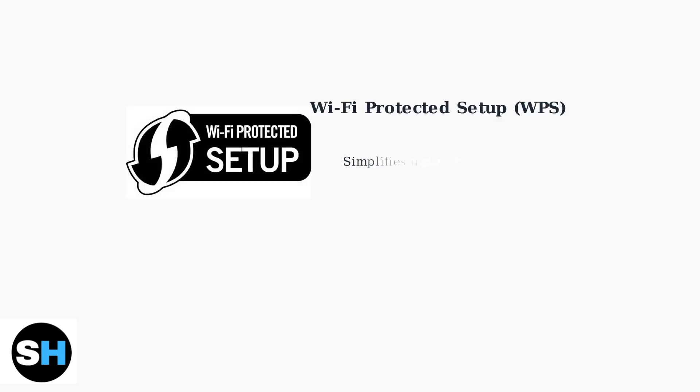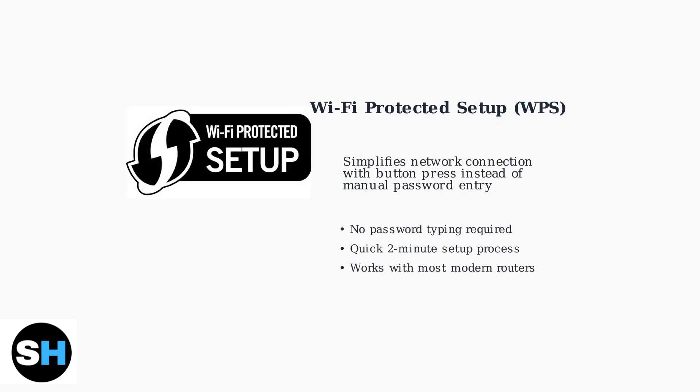Wi-Fi Protected Setup, or WPS, is a network security standard that simplifies connecting devices to wireless networks. Instead of manually entering complex passwords, WPS allows you to connect with just a button press.